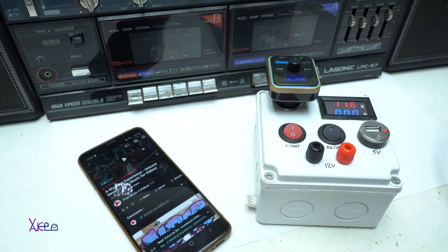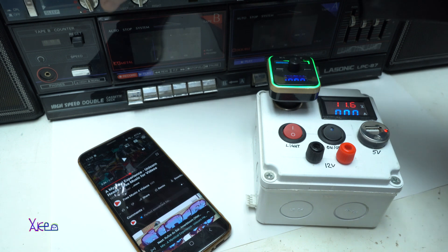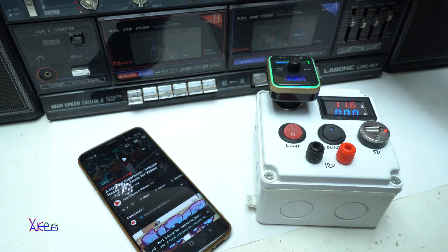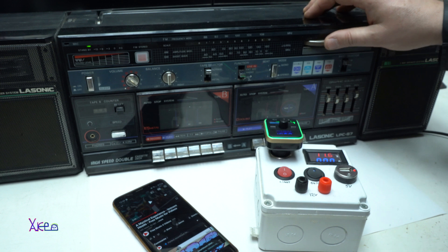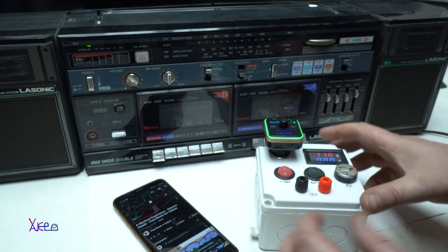Just turn on the boombox and go to radio — it's FM. I can hear it — silence — 1.08 MHz.